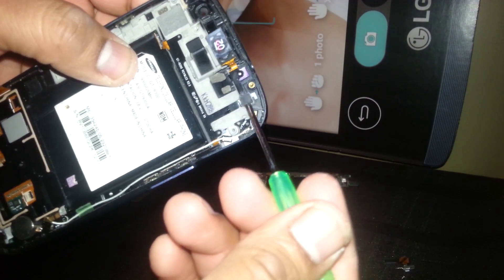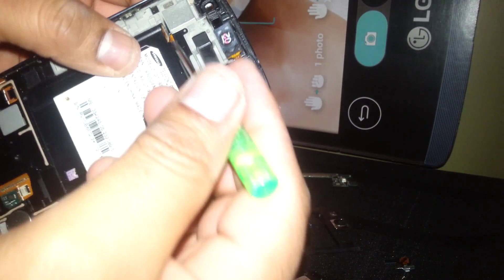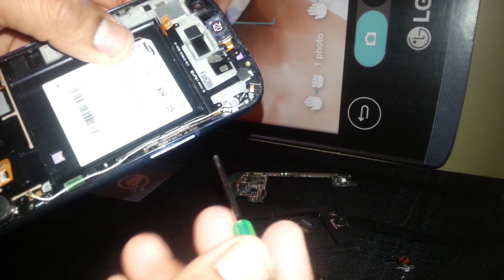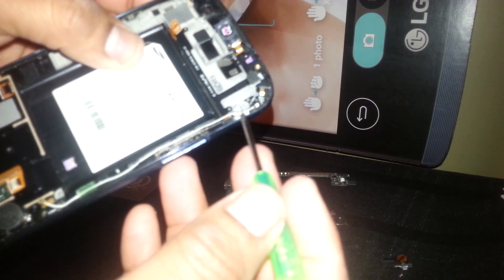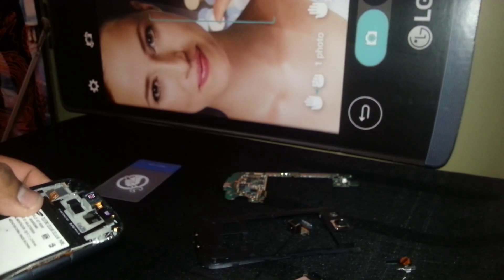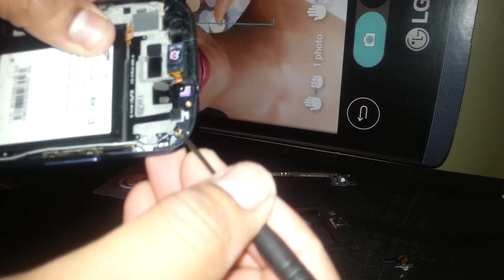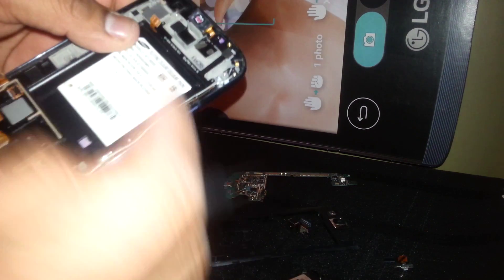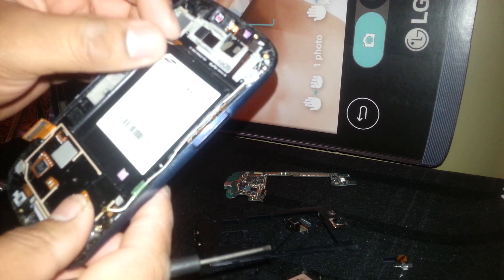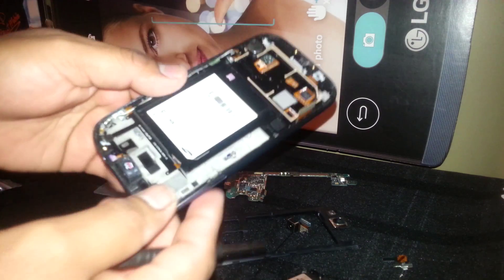The coaxial cable is under this one, connecting the Wi-Fi antenna. You can also remove this one if your phone doesn't work, but I'll leave it like that because this one works properly — I don't want to damage anything. The only reason you'd want to remove it is if you need to replace it because it doesn't work.